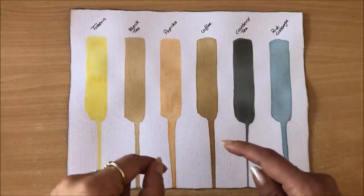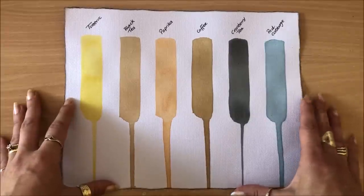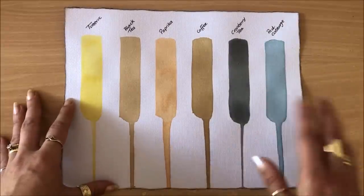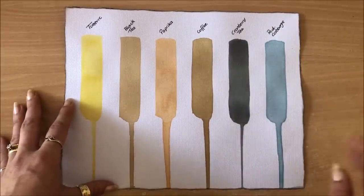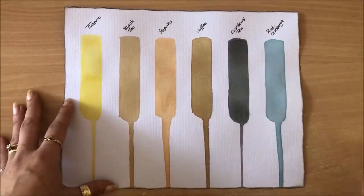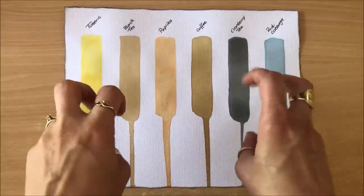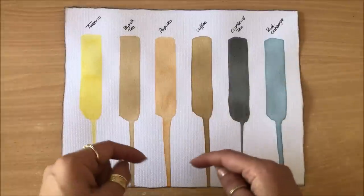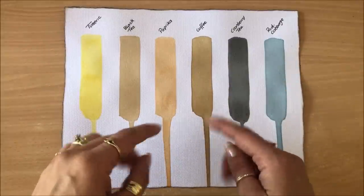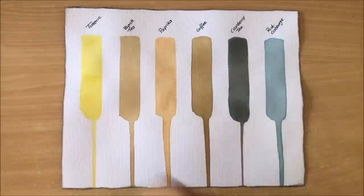Let us know in the comments of other things that you have used — both the successful experiments and the unsuccessful ones. I'll put these recipes down in the description box below so that you have them on hand. All right, let's have a little play.